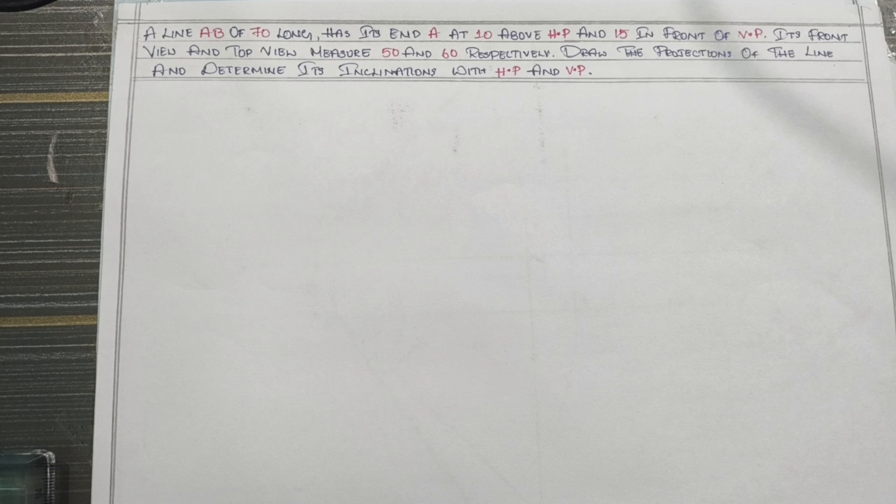Hi student, this is a production of LINE CV. So this is a second sum. I have a little hint that I have done in the first sum.